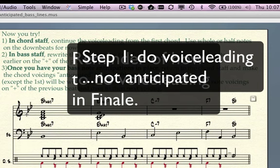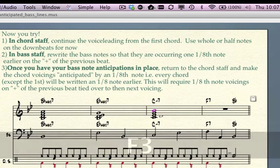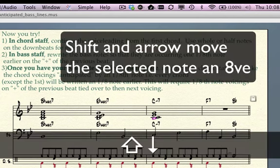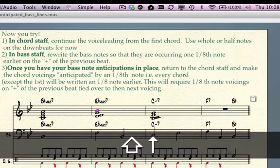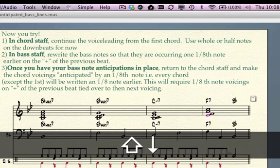We have a B flat major seven — we're in the key of B flat — and we have an E flat major seven. Now we have a C minor seven. You know how to create a root position voicing very easily, so just go ahead and do that first. You start on a C, build up your thirds: root, third, fifth, and seventh. And now you just voice lead by using the arrow keys and moving down the notes that are too high an octave lower. But that's kind of slow.